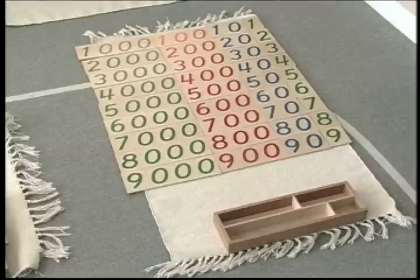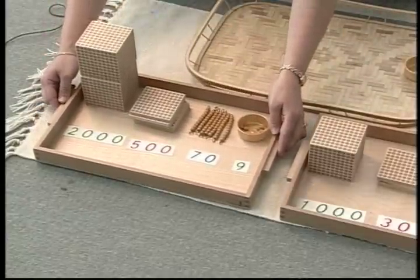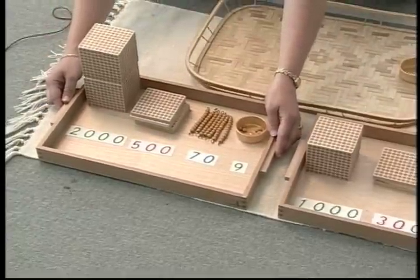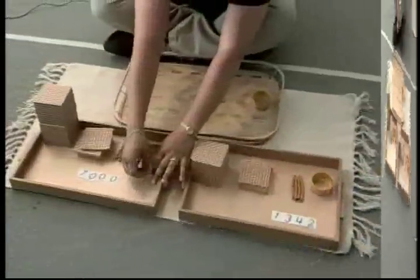Unlike most other materials, golden bead addition is only done with the teacher involved. Usually two students participate, each taking responsibility for a tray of beads representing an add-in. The teacher lays out the cards for the students to match with golden beads from the store.